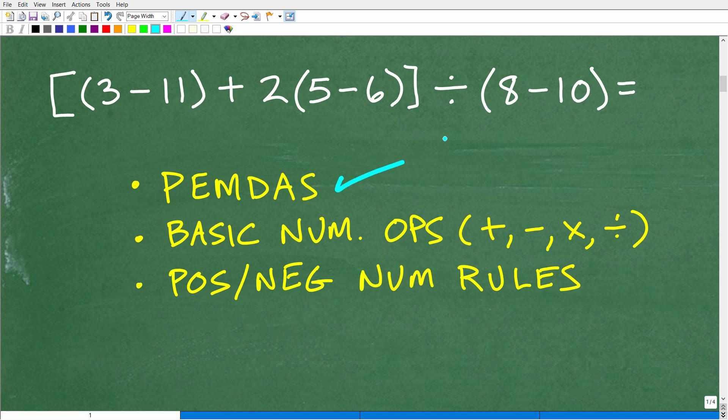So let's take a look at what we need to know to do this problem. The first thing is understanding the order of operations, and that's where the acronym PEMDAS comes into play. There's a little saying that goes along with this: 'Please excuse my dear Aunt Sally.'